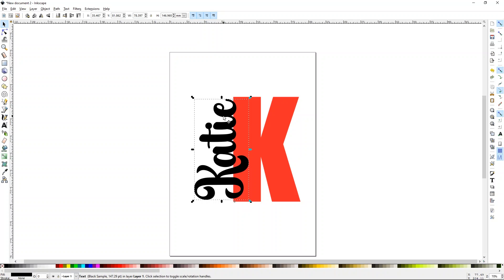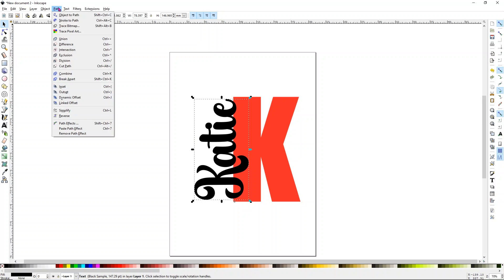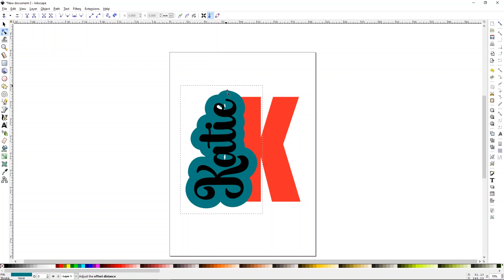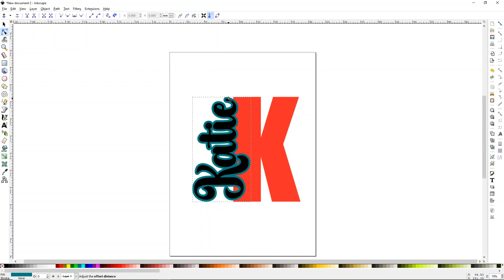From here we're going to use a linked offset to cut out part of the K, similar to offset in Design Space. Make sure Katie is selected, go up to Path and choose Linked Offset. When you choose Linked Offset you'll see a small diamond — it's hard to see. Before you do anything with the diamond, choose a color that isn't black or red, and on the right-hand side turn off the snapping tool. Then pull on your diamond to get a small offset — I want it kind of small so it doesn't eat away too much of the edge of our K.